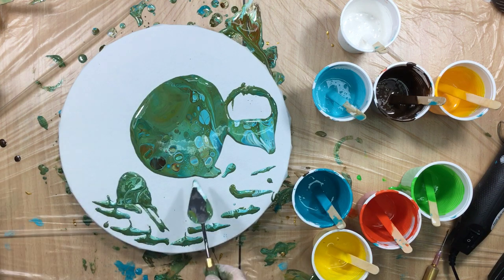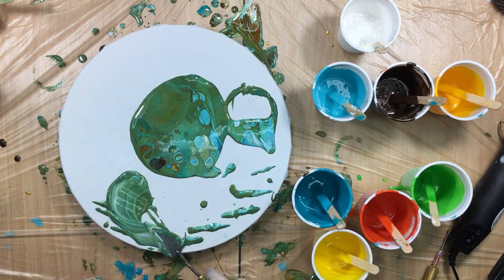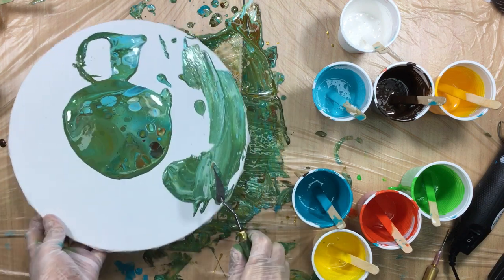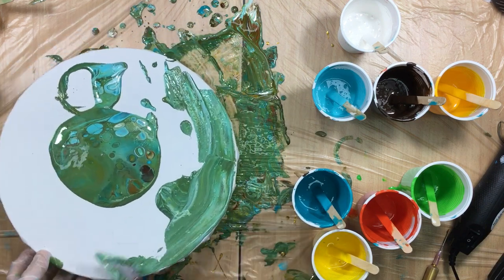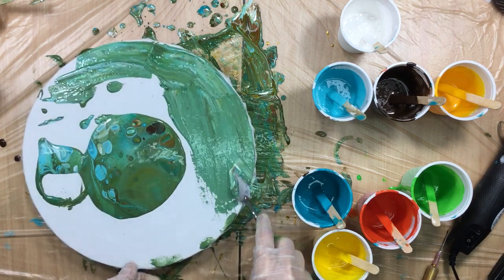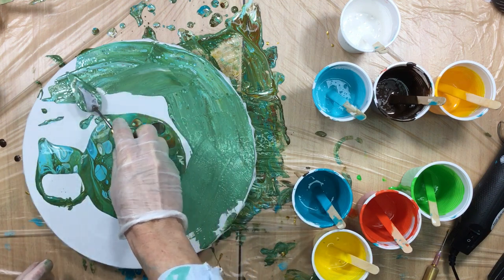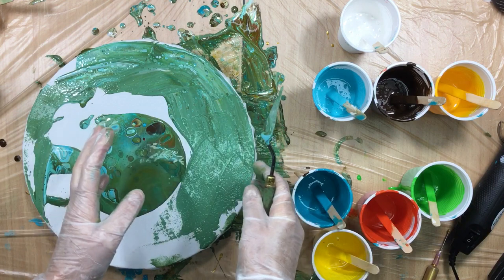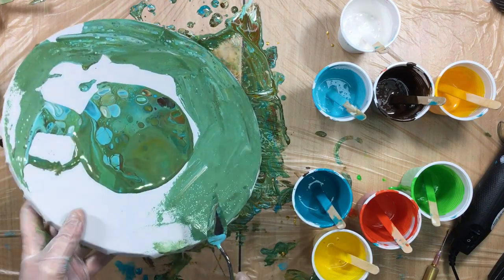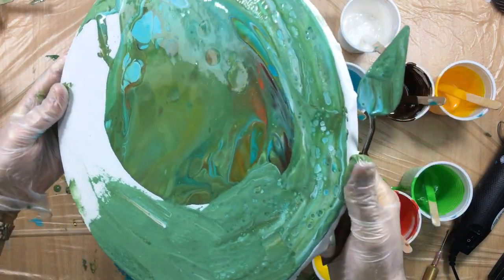Let me get the rest of the paint out of the cup. I think this has to do with the pouring medium I made, because it works really well. If you make it with the same ingredients, I'm sure it's going to work for you too. Too bad you can't do too much with it because it turns one color — that's what they call turning muddy — but this is kind of fun.